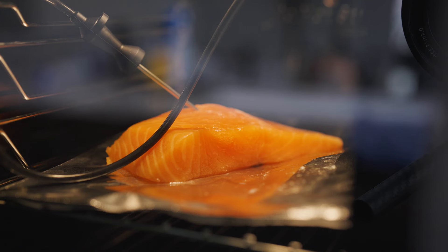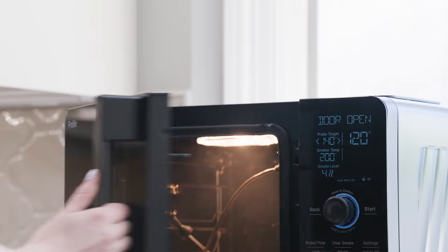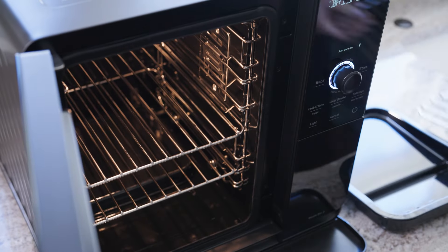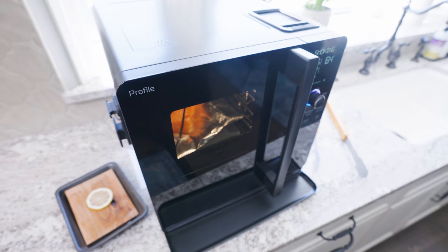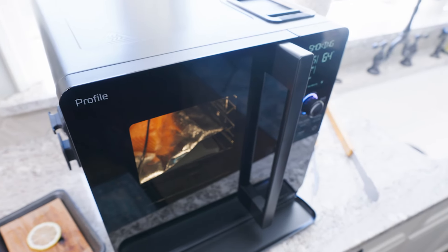If your cooking is uneven or taking longer than you expect, try not to open the door as much, as that lets the heat escape. Also, don't overload the smoker with too much food, as this stops the airflow. If you make an adjustment to the temperature while cooking, give it time to make that change before making another.